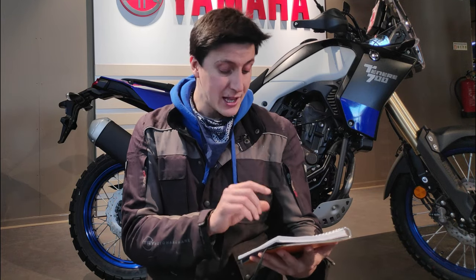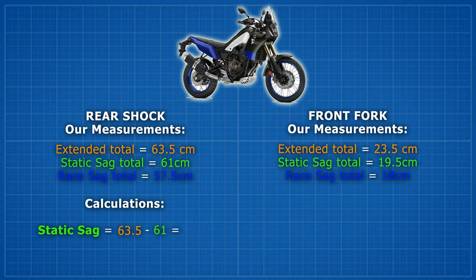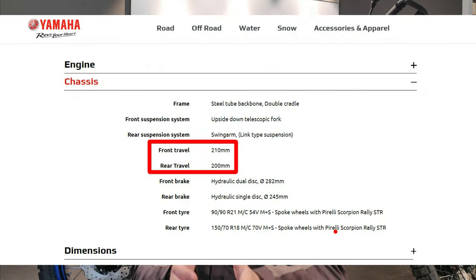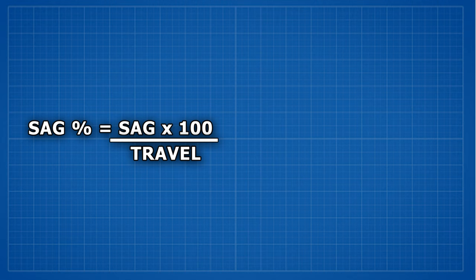For step five, we get all our measurements and do some math. To determine the sag, we subtract our sag measurements from the total extended suspension measurement. The static sag equals the extended measurement minus the sag measurement — in this case it's 2.5. Repeat this for both sags on both wheels. The rear shock has a total travel of 200mm and the front fork 210mm. The static sag should be around 10% of this and the race sag 30%. We find the sag percentage by multiplying the calculated sag by 100 and dividing by the suspension travel.